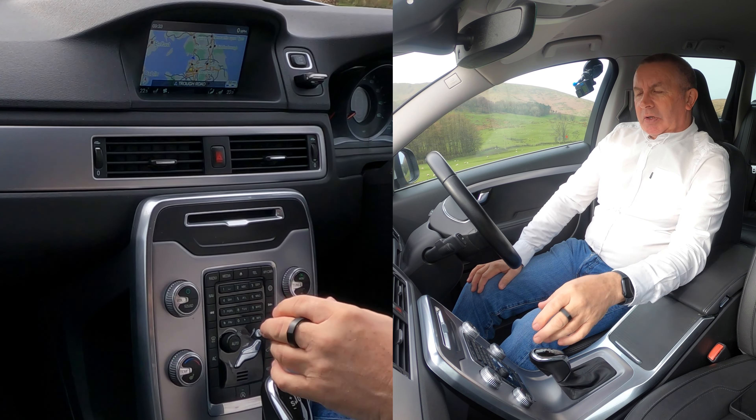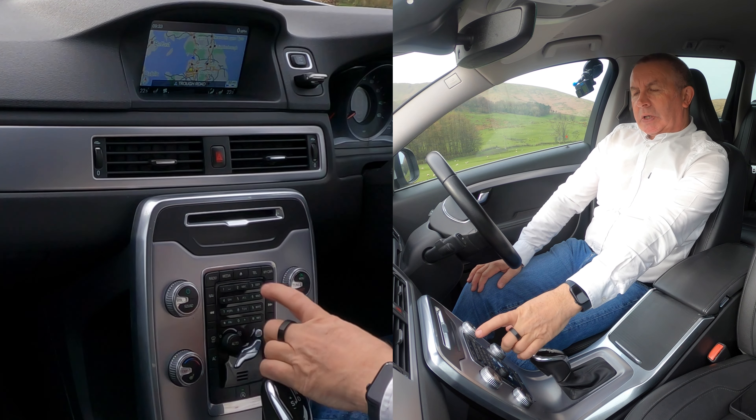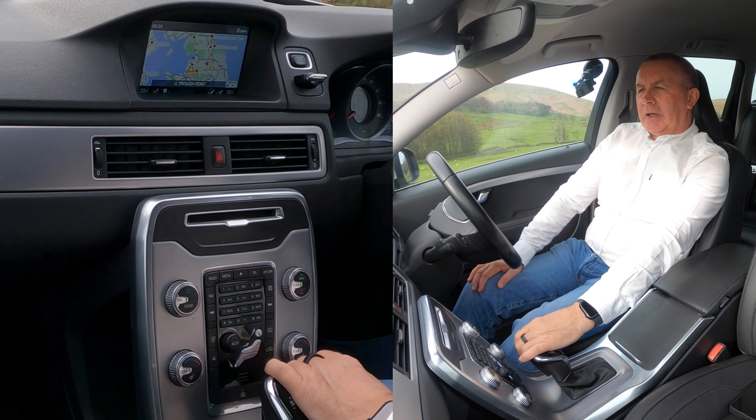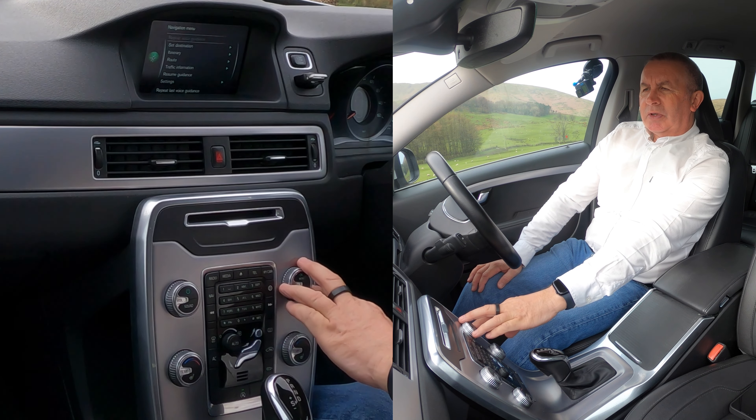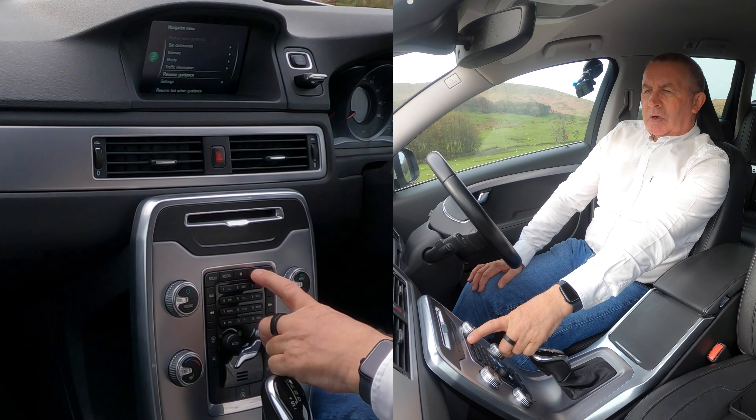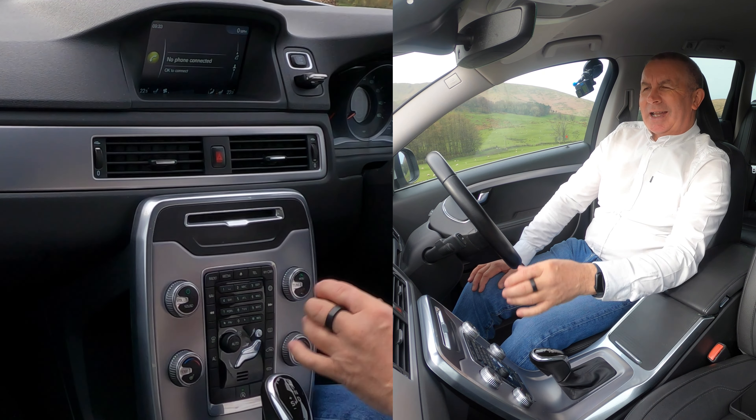I'll show you how to delete a mobile in this 2015 Volvo V70. So from any screen — it's on nav at the moment — go to menu.